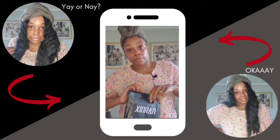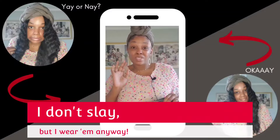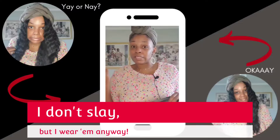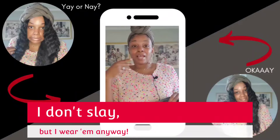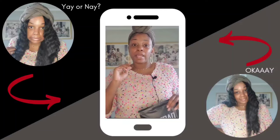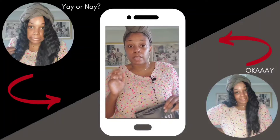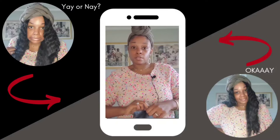As I always say, I don't slay, but I wear them anyway. I do just enough for them to look decent. It might not look like it's growing out of my scalp, it might not look like mine, but I'm gonna have it looking good enough to go outside and not look crazy.